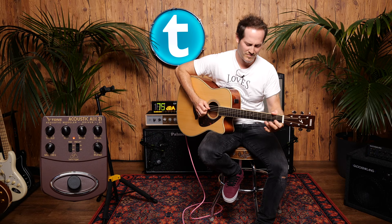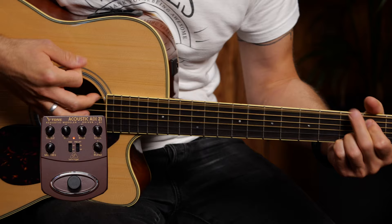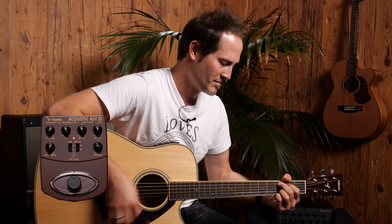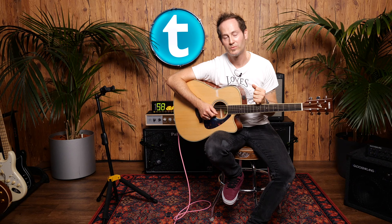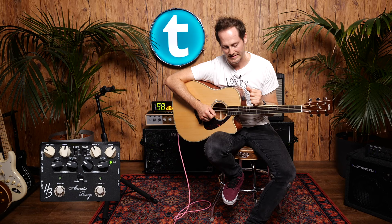And it does sound very good. The fifth pedal is the Harley Benton Custom Line Acoustic Preamp, which is black. It also has reverb and chorus built in, plus a tuner out.